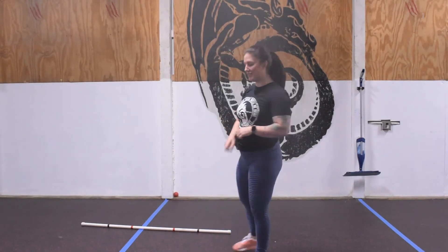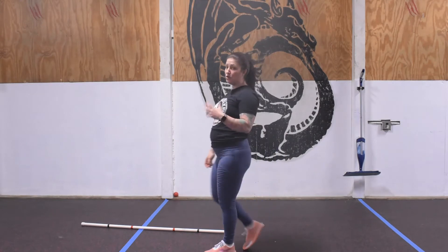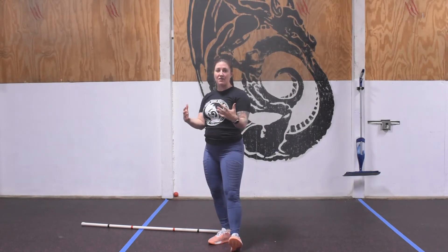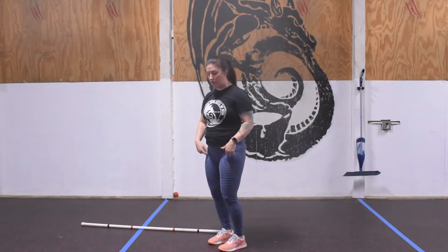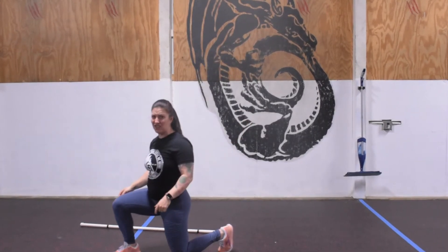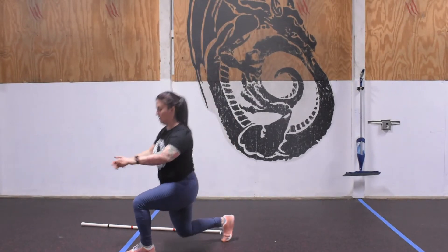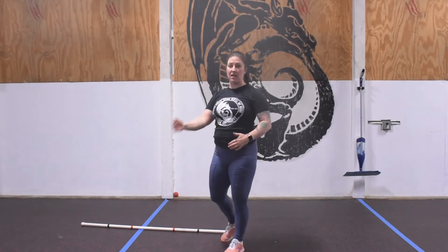If you're working on double unders, you can also take this opportunity to work 30 seconds on those. From there we're going to go into 30 seconds of lunge steps. You could do walking lunges if you want, but assuming you may have a confined space we can do a stepping lunge — step forward, trailing knee to touch the ground, drive through the heel to stand back up, alternating feet.